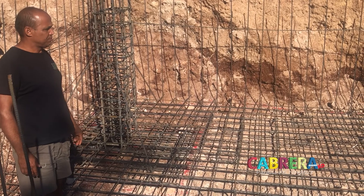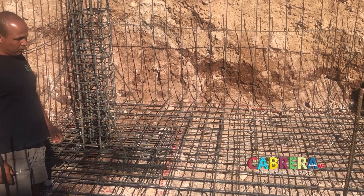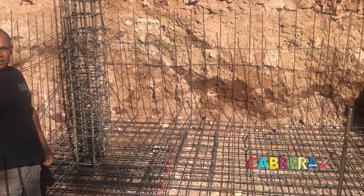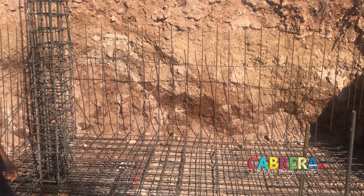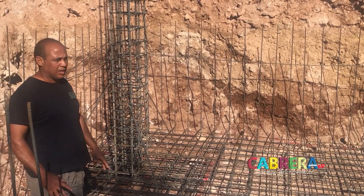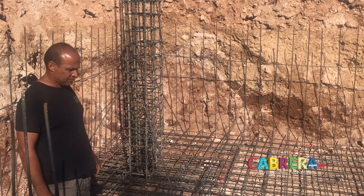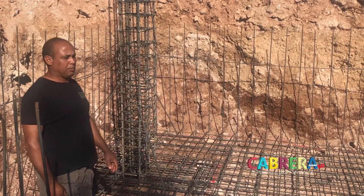That would be kind of as strong as a bank vault? It will be one structure of steel and concrete. Two of the columns go to the second floor and one goes to the foundation on the first floor. It will be all linked as one body. So when it's done, the house and the cistern - everything will be one piece.